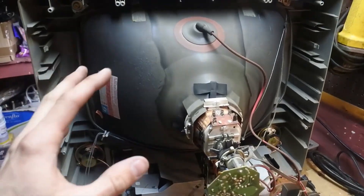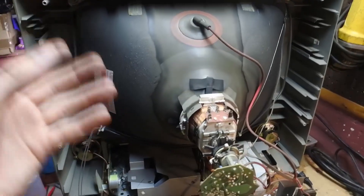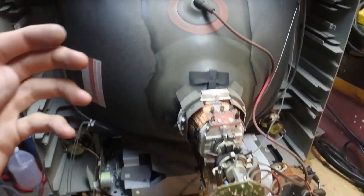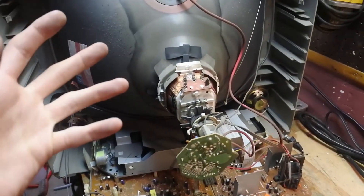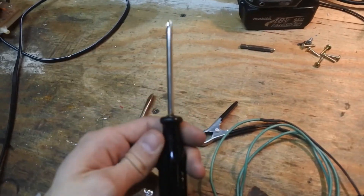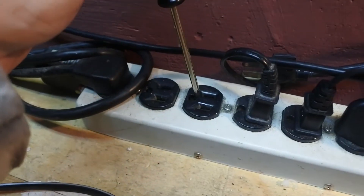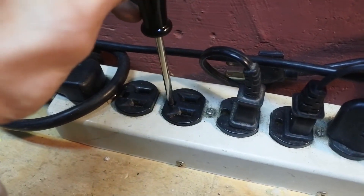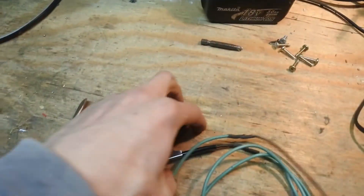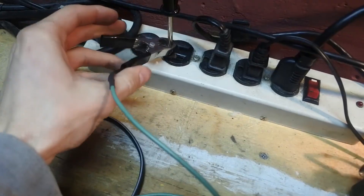Now before we get to working on this TV, we have to discharge it because obviously there's high voltage, especially in this area. There are two ways you could go about doing this. You can take a metal piece — in this case a regular screwdriver — stick it in the earth or neutral port of your wall socket, and then connect with an alligator clip